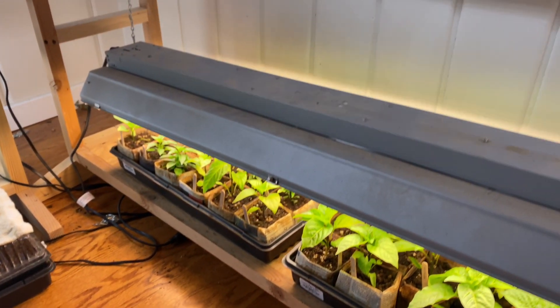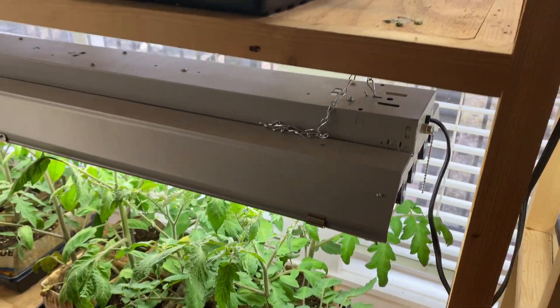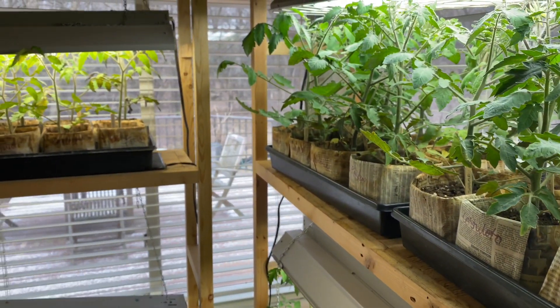I water these about every one to two days, really depending on how things are looking. I haven't watered these since Wednesday night, and it's Friday, so they are all due for a watering today.